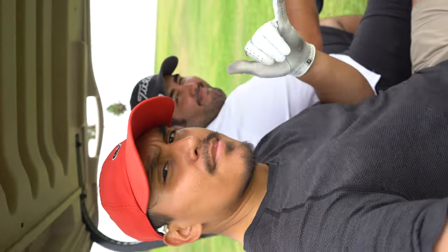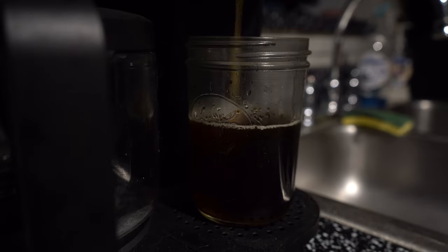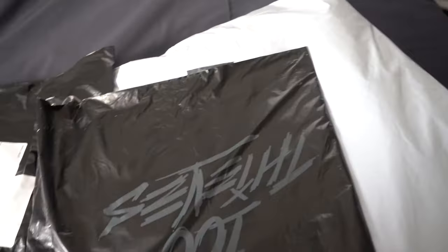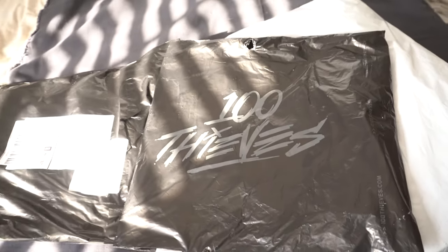I'll be doing an on-course review with this merch — that video is coming soon, so stay tuned. Let's get back to opening up these packages. You'll see I have three packages. I wasn't able to buy the whole collection, but I was able to grab a few pieces to give you guys an honest review. As someone who owns and enjoys premium golf attire, I don't know how I'm gonna feel about it.